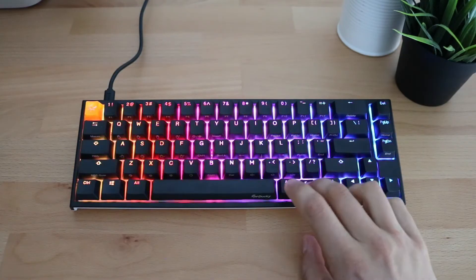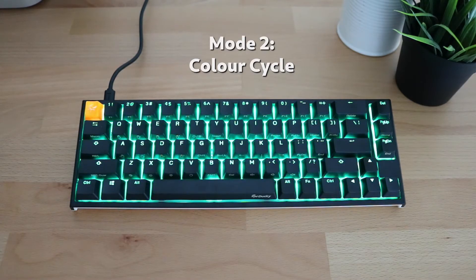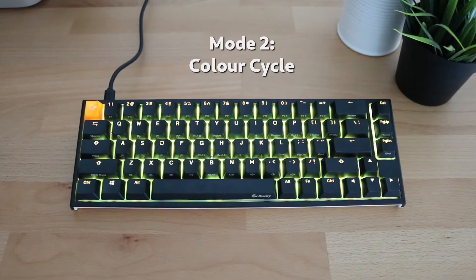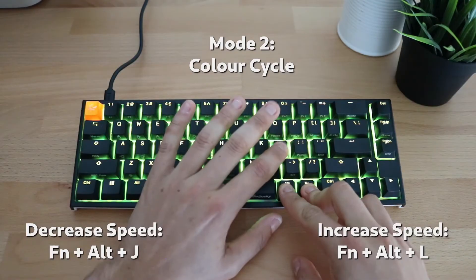Pressing Function, Alt, T again brings us to our second mode: color cycle mode. This is pretty similar to wave mode; however, instead of having a wave running across the keyboard, you have slow transitions between the different colors of the rainbow. This gives a cleaner look while still cycling through all the rainbow colors. Similarly to the first mode, this can be sped up or slowed down using Function, Alt, J and L keys.